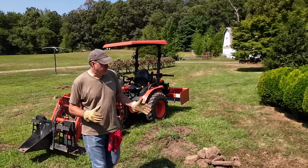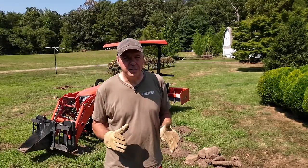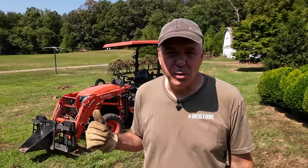I think those small stumps and those rocks are the perfect use for the Artillian stump bucket, especially with the Kubota B2601, which is a compact tractor — it's relatively lightweight and has limited lift capacity. If you want to do any more significant work than that, you're just going to need a bigger stump bucket for your machine. But the stump bucket is great for jobs that are just a little too big to do by hand with a shovel.